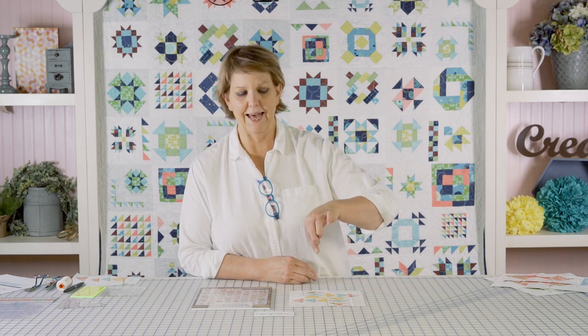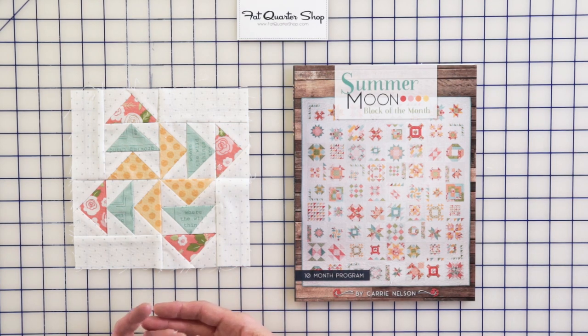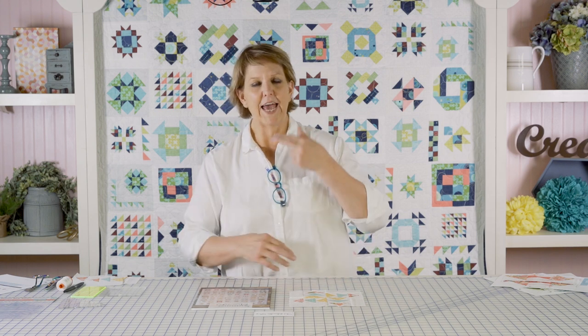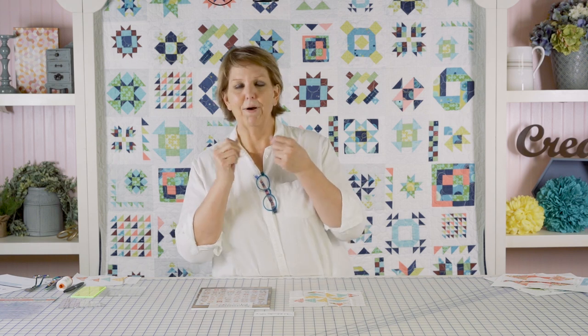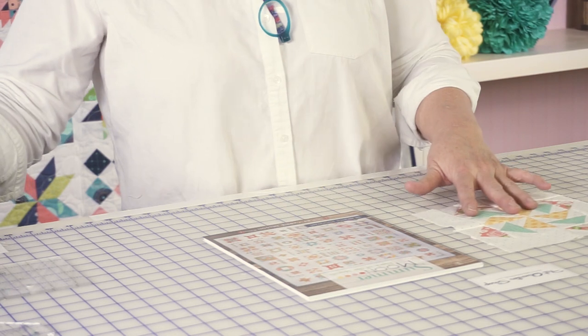You're going to make the geese using the connector corner method. I call it connector corners just because that's how I learned it — you may know it as folded corners. You're taking a rectangle, laying a square in one corner, stitching a diagonal line across it, cutting off the outermost triangle, pressing it up, and basically you wind up with the same size rectangle. Connector corners, folded corners — we'll talk more about that later.